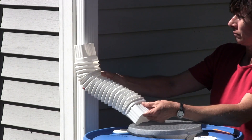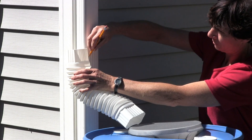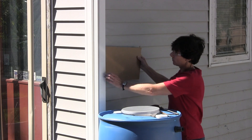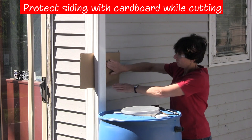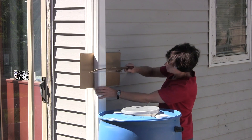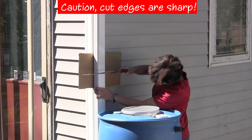If you use a flexible elbow, positioning along the downspout is the same. Now cut the downspout. Place a piece of cardboard behind the downspout while cutting to prevent damage to your house. Since downspout material is very thin and easy to cut, use a regular hacksaw. An extra pair of hands is helpful to hold the downspout while cutting. Caution: the cut edges can be very sharp.